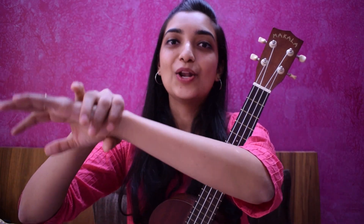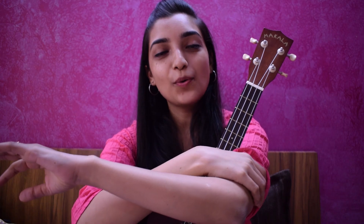Anyways, we are going to learn D7 chord, and before playing D7 chord, make sure your ukulele is tuned, you have cut your nails, and if there are long sleeves, then roll them back.